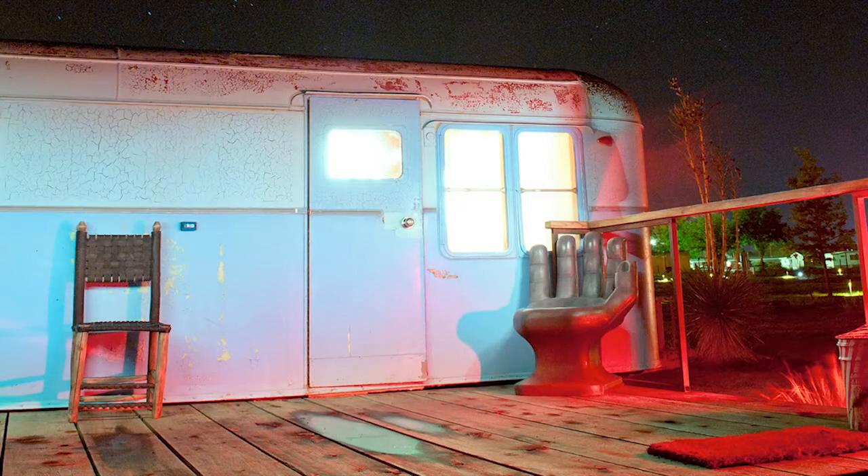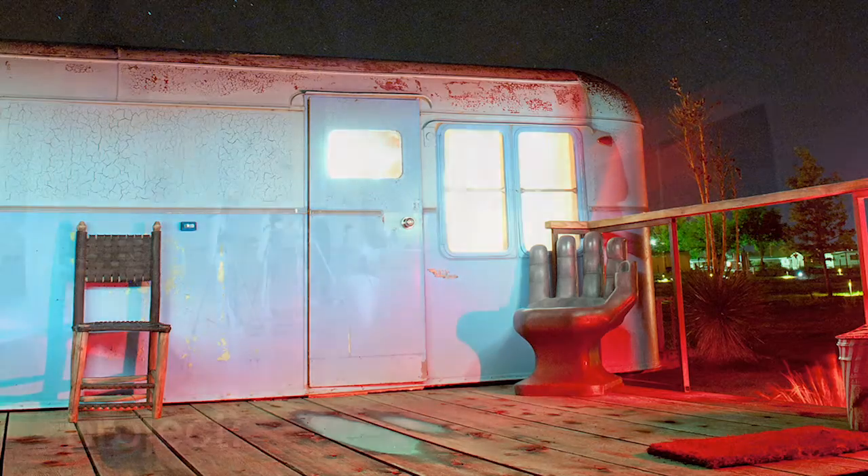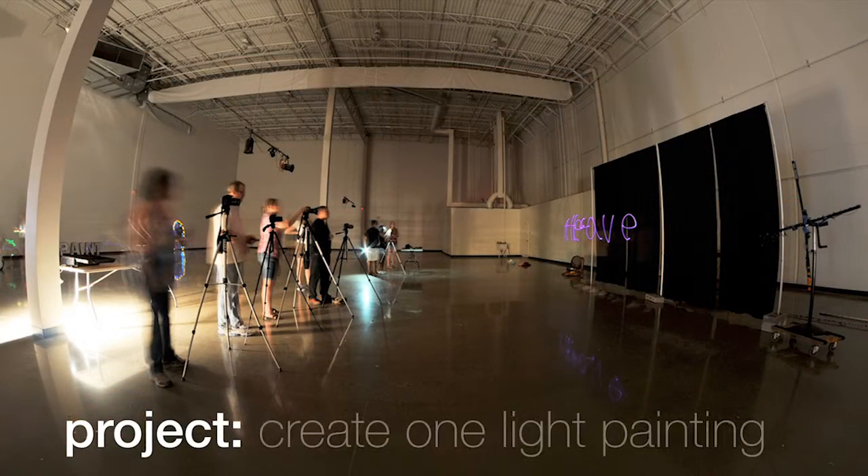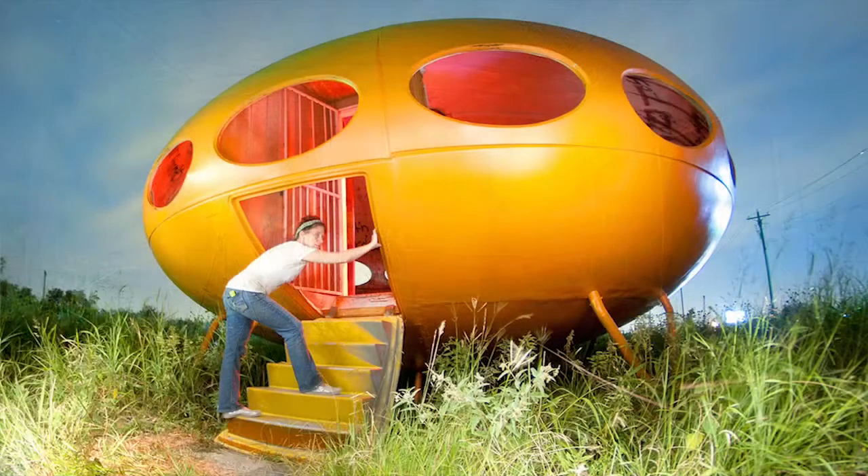By the end of this class you'll be able to create your own light paintings. Your project will be to submit at least one light painting — you just need to create one, we want to keep it simple. Thank you so much for joining me in this adventure. I really hope you enjoy light painting as much as I have over the years. Let's get started.